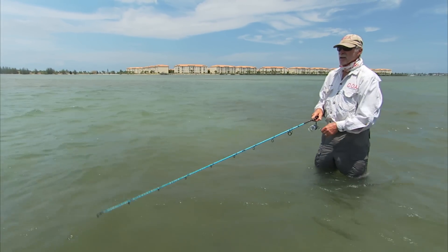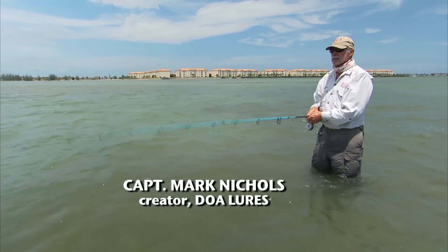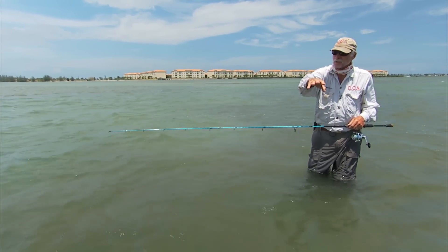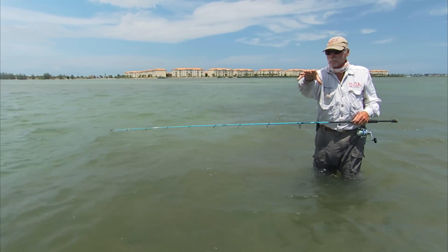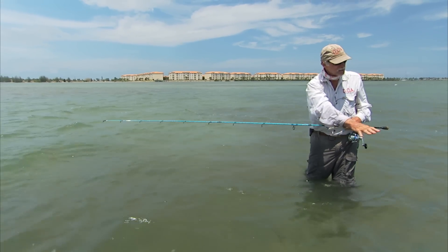Basically what I'm doing out here is utilizing the tide. My tide is going from my left to my right, so I'm casting perpendicular — very much like I would a stream for freshwater trout. The lure is hitting and the tide is sweeping it. We're throwing up on top of these grass beds.